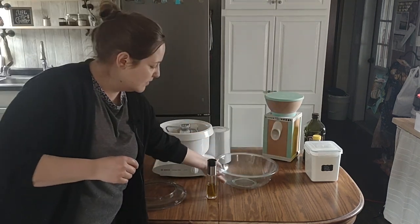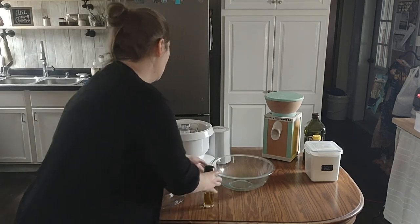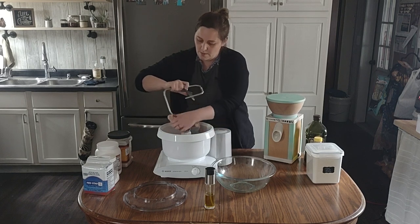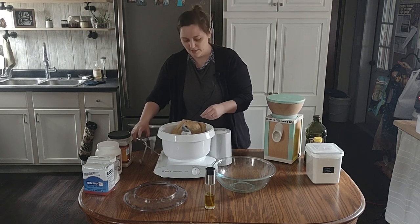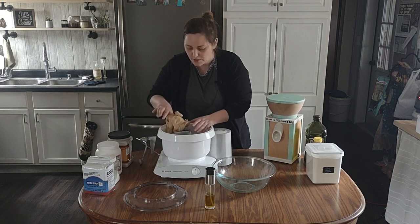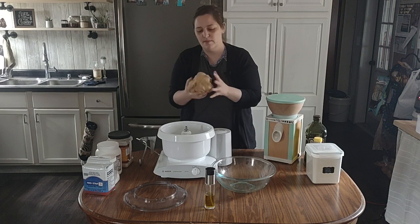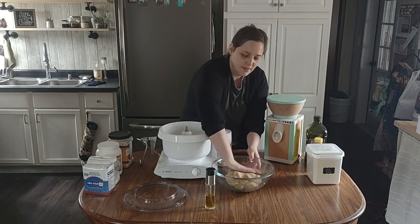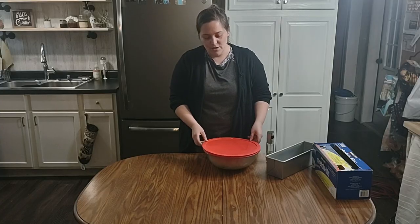I wiped out the bowl and I'm just going to spray it with olive oil. I'll take this dough out and pop it in. I think the best part about bread making is the dough — I enjoyed playing with Play-Doh as a kid so it's pretty fun for me. I usually just ball it up, put it in the bowl, and spray the top with oil as well.